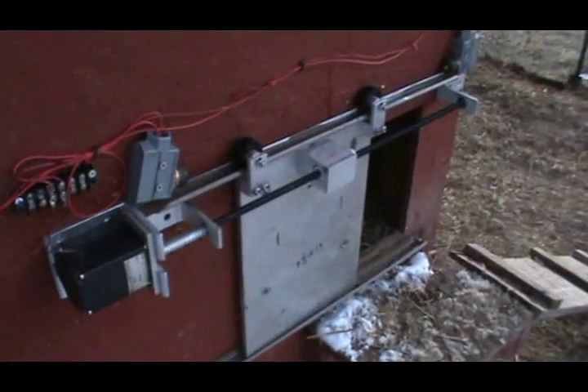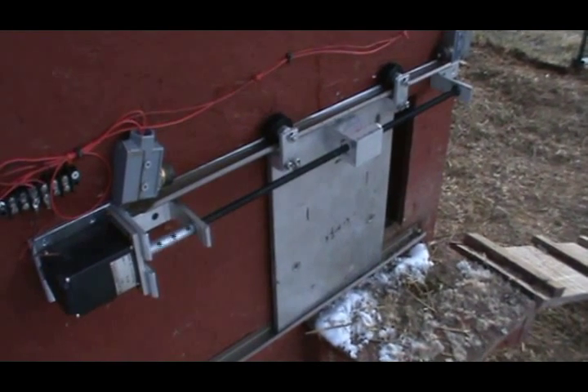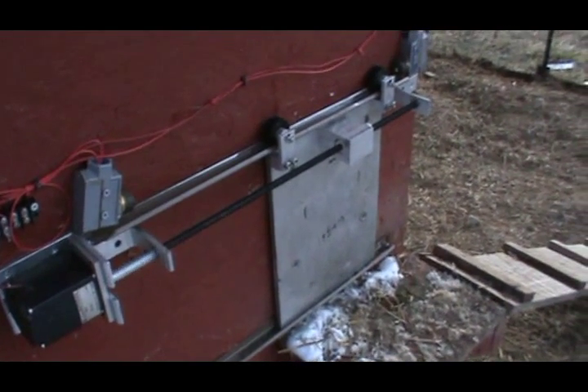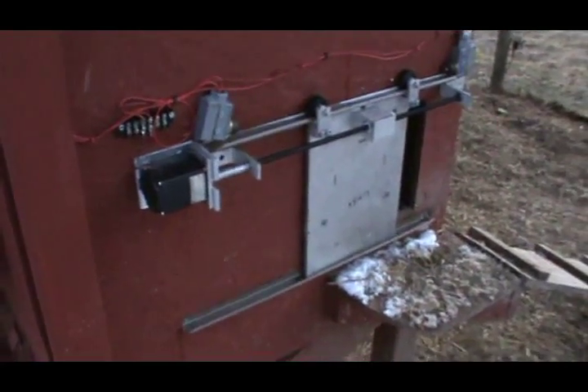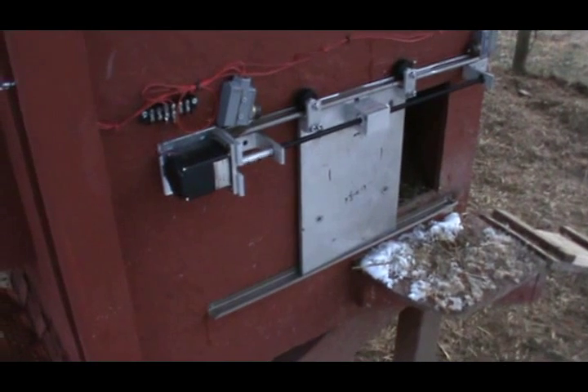There it goes, it's going to close. I'm going to go up here and switch it over — one relay off, this other relay will kick in, and away it goes again. It will be a morning opener, so hopefully get it all programmed up. My hands are a little cold and I'm about ready to wrap it up for the evening.